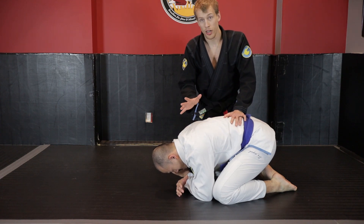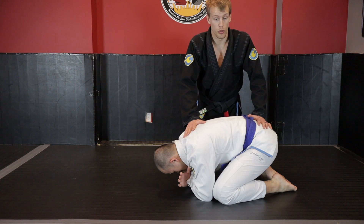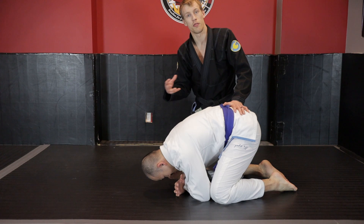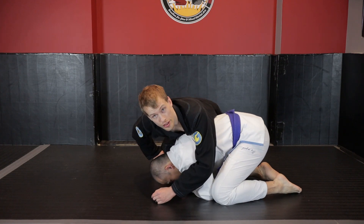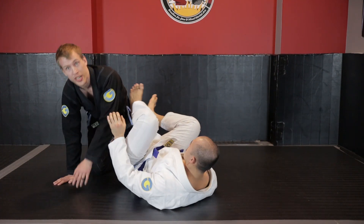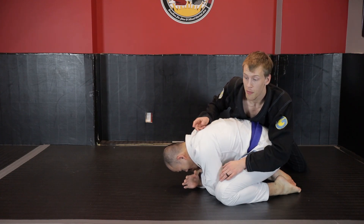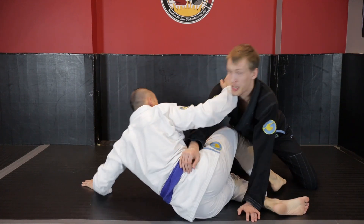What I need to worry about is controlling both his hips and his upper body. For Kevin to move, he's generating force with his legs lifting his hips up - if he just drives his hips up slightly, that starts momentum for a half gramby. If I put all my weight on his shoulders, he can move his hips easily. But if I focus too much on weighing down his hips, it's easy for him to move his head away and fall to his left side, getting back to a seated position.